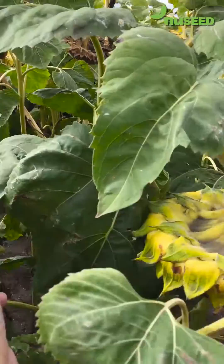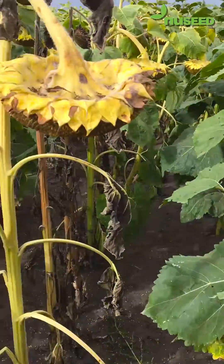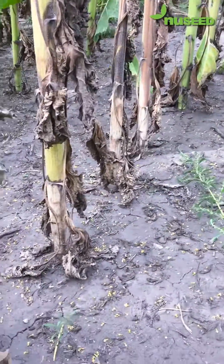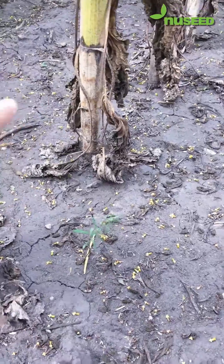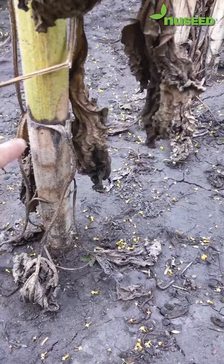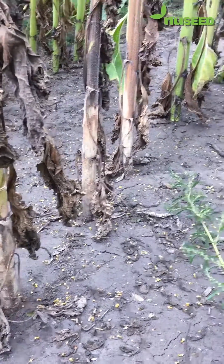So we're just going to walk in, take a peek here, and the first thing I'm going to inspect are the stalks. I'm going to get down here, and I'm noticing this bright white or cream color on these sunflower stalks, and this is telling me that this is Sclerotinia basal stalk rot.